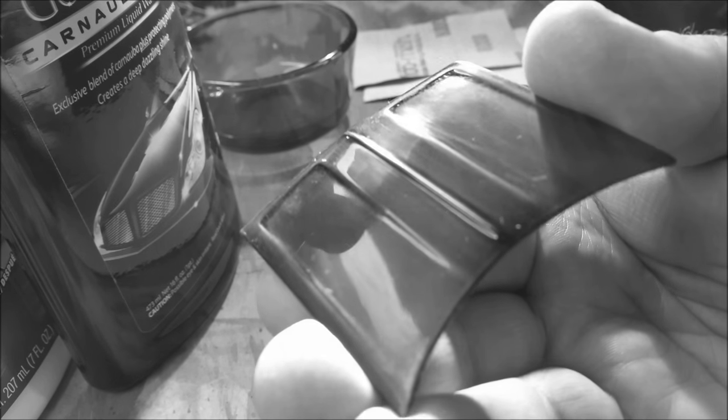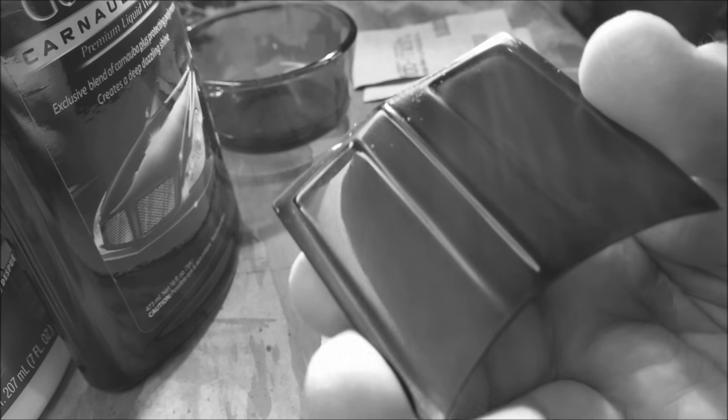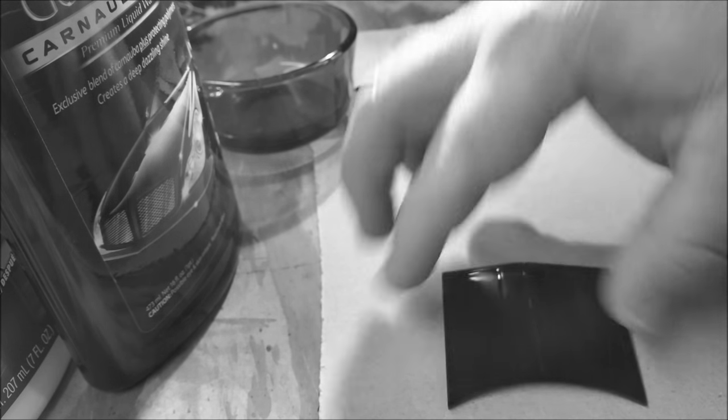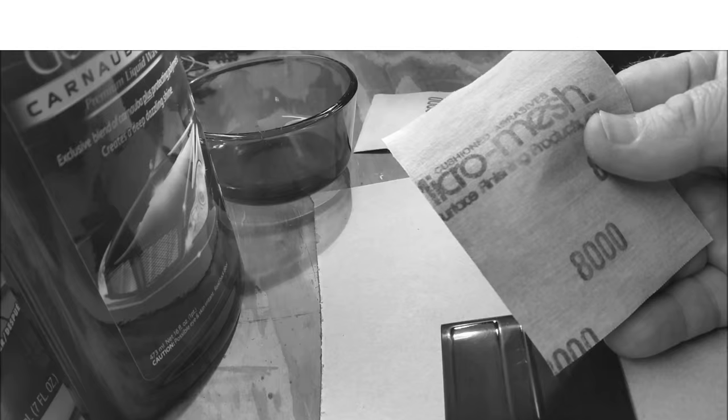Okay, as you can see we got this sanded down with the 6000 grit — I probably said 600 earlier but this is 6000 grit. What we want to do is just level out the clear coat, which is what we're trying to do. You can see the high and low spots as you sand. Try to stay away from the edges and of course the crest right here at the top — you don't want to touch that. The polishing stuff we're going to use will brighten that up, but we just want to level this out. Now we're going to start using the 8000 grit here and we'll be right back.